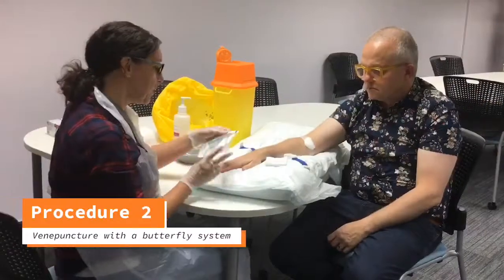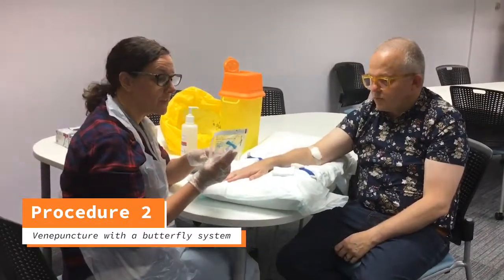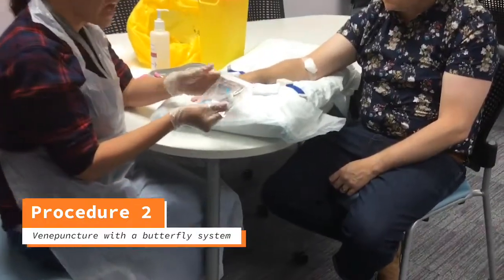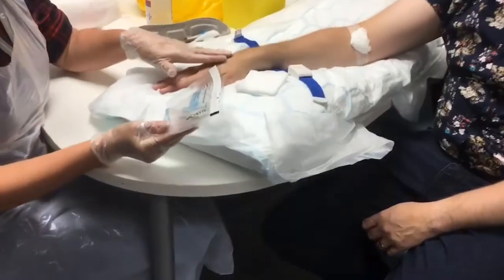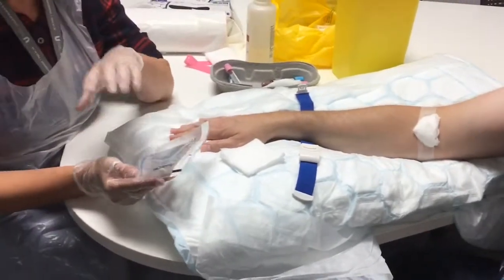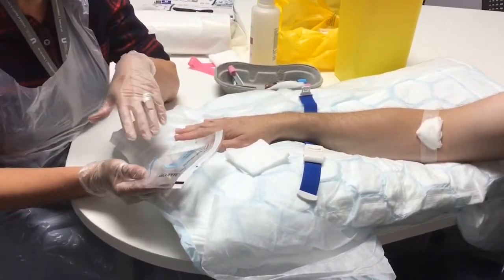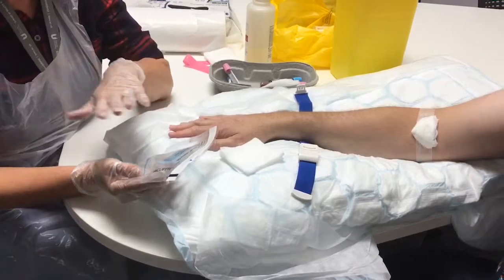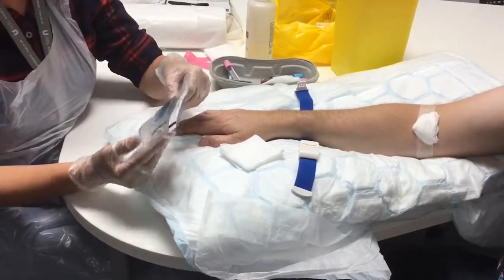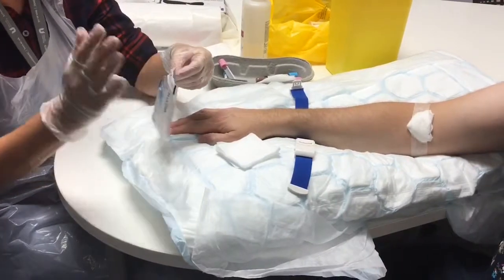Now part two. I'm going to use the butterfly device with the vacutainer on, which you'll see in clinical areas. You can use this not just in the back of the hand but also in the antecubital fossa — people use it in all different areas. It's really a preference of equipment unless your policy states you have to use a certain piece of kit. As long as you're safe and competent, that's the key thing.